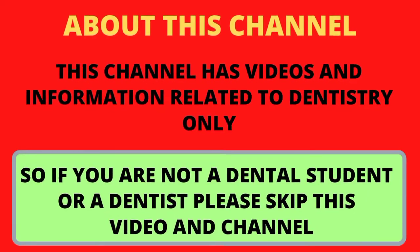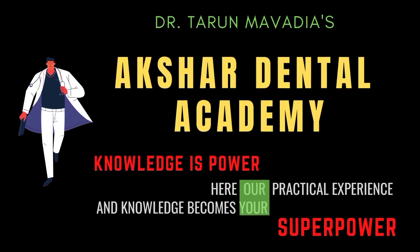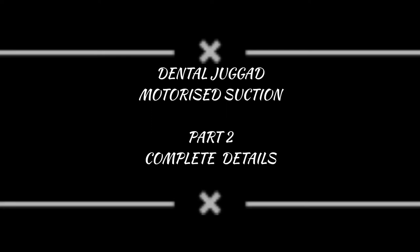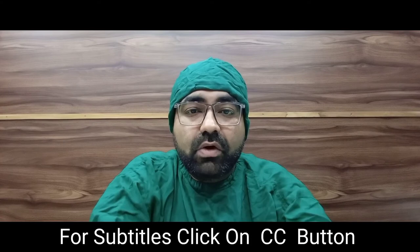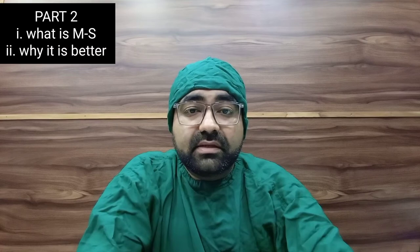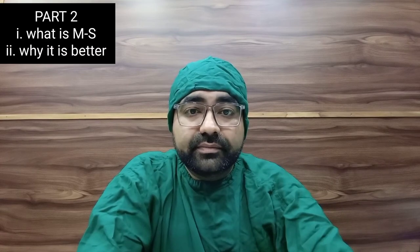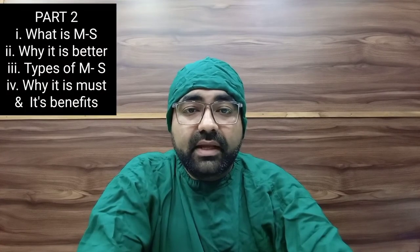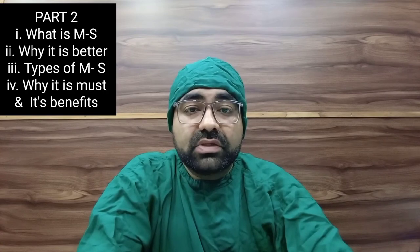Hello doctors, welcome to Part 2 of our Dental Yoga topic: motorized suction. This video is mainly for all the students and doctors who don't use motorized suction. Here I will share details on important topics like what is motorized suction, why motorized suction is better than the pneumatic suction built into our dental chair, how many types of motorized suction are available, why all dental clinics must have motorized suction, how it can create a good impression on your patients, and also save your chairside working time.